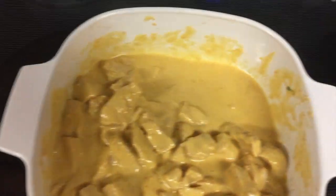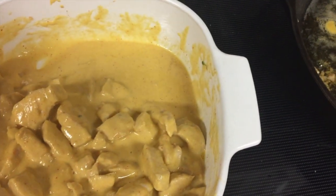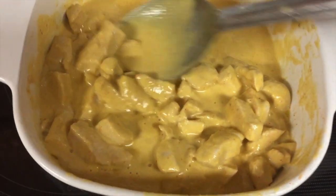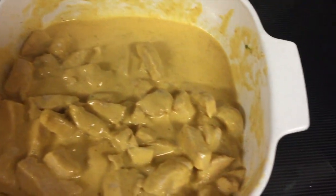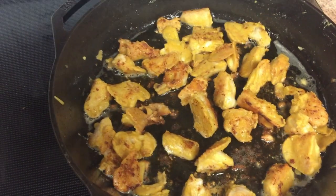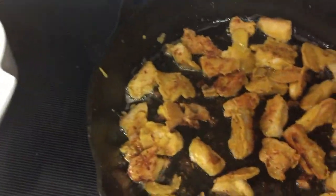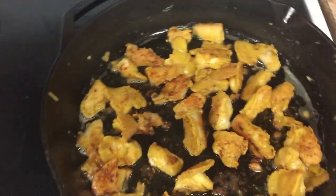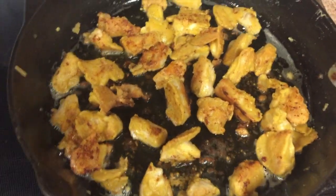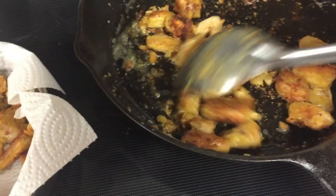I'm cooking the nuggets for about four to five minutes. This one is actually pretty big but you can use smaller pieces. After four to five minutes I flip them over and cook on medium heat for another four to five minutes until done.